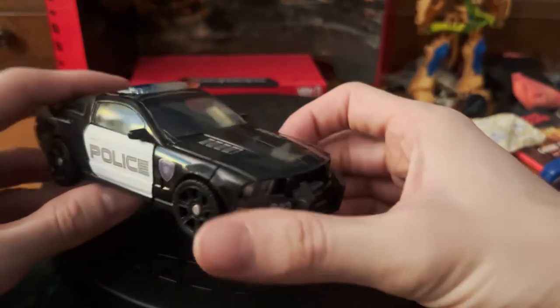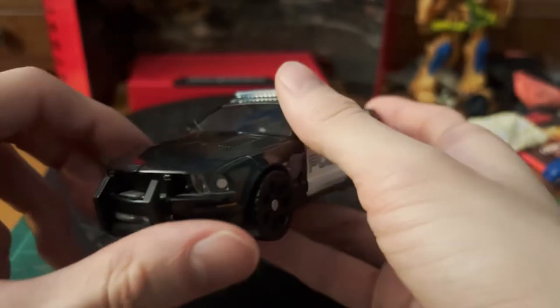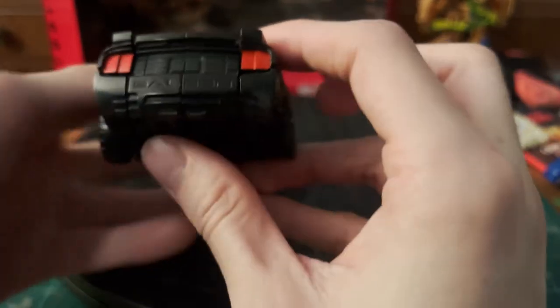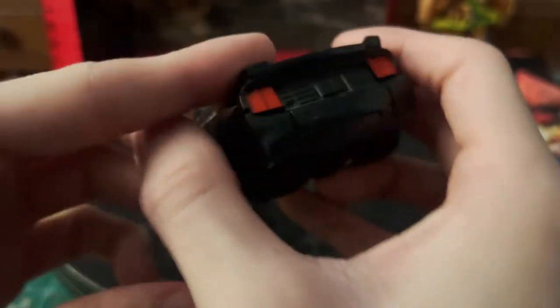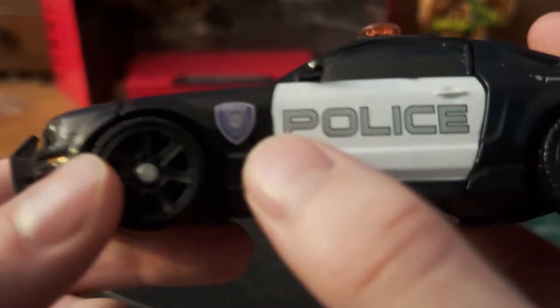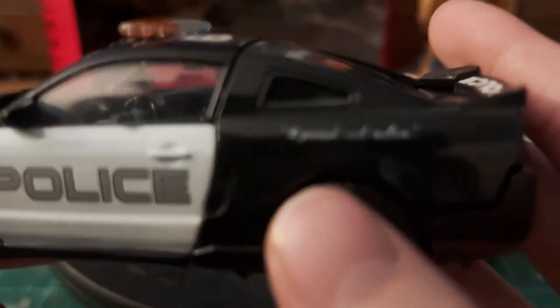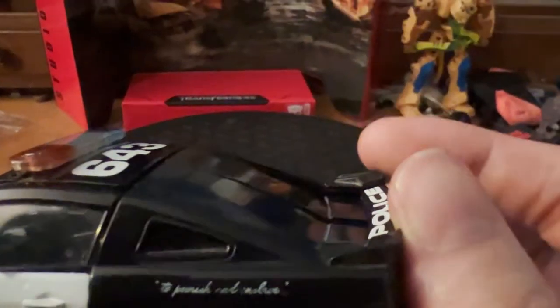Detailing on this guy is very, very nice, as always with movie figures. You can see intake vents right there on the front, the light bar molded in clear plastic, the little headlights, brush guard, taillights molded in the back, along with the Saleen logo back here, as well as the police Decepticon logo and the proper police painting in silver right there.